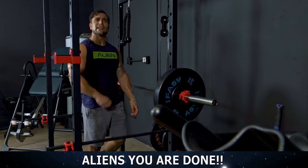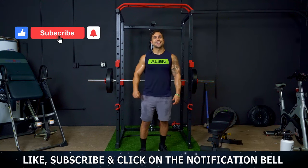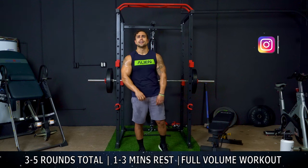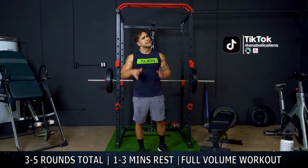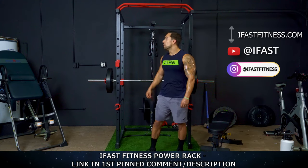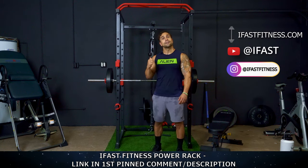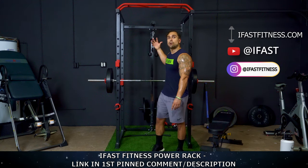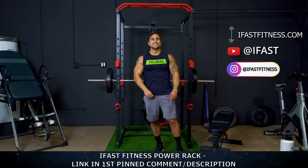And you are done with round one, aliens. Way to crush that workout with me. Remember, that was one full round. I recommend you do 3 to 5 rounds, resting 1 to 3 minutes in between those rounds depending on your experience level for a full volume workout itself — all in the Power Rack. One more time, huge shout out to our sponsor of the day, iFast Fitness. If you need a Power Rack just like this to maximize those home training sessions, check out the iFast Fitness Power Rack. Everything we use in this video — all the equipment — is included in this Power Rack system: the barbell, the weight plates, the bench, the cable system. It's all there for you to get them gains. Check out iFast Fitness.